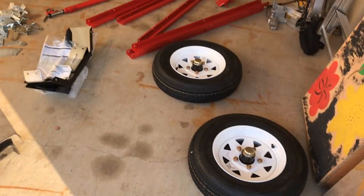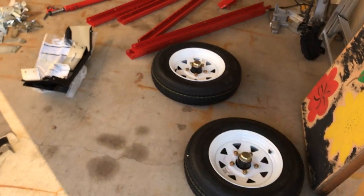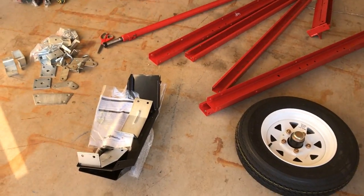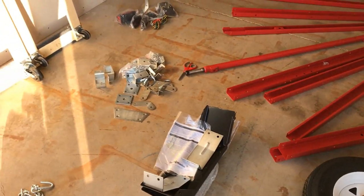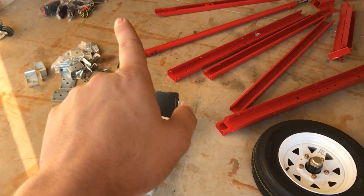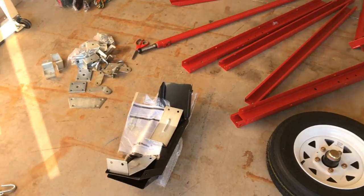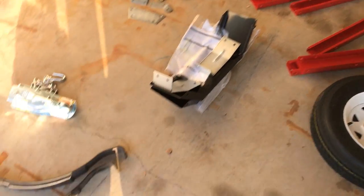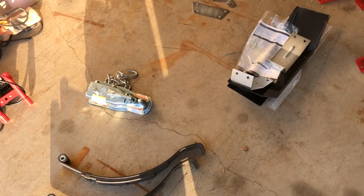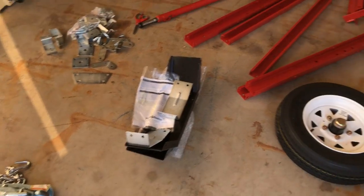I'll put together everything including the wheels for now and switch them later. It's four feet wide and I want it to be about six feet, so I'm not going to put on the wheel well covers — I'll make my own. The benches or cabinets will go there. The load capacity is around 1720 to 1790 pounds.